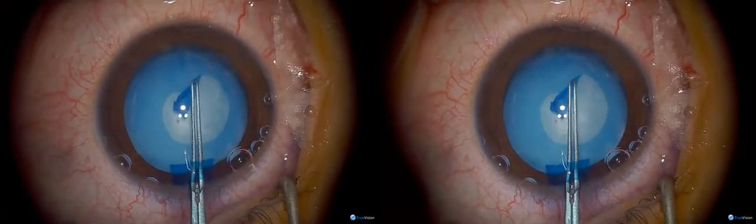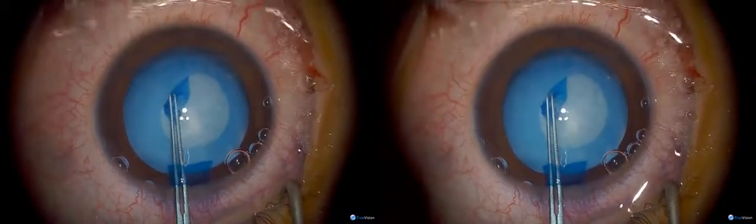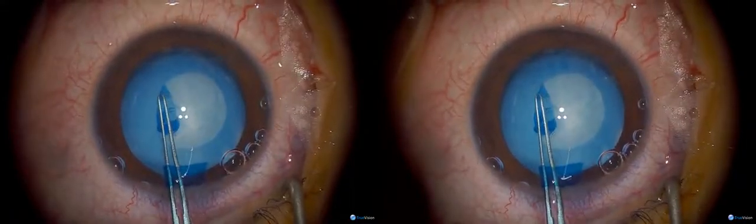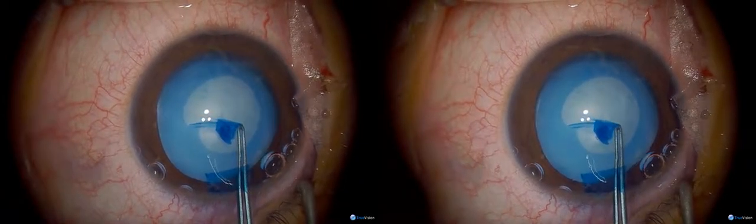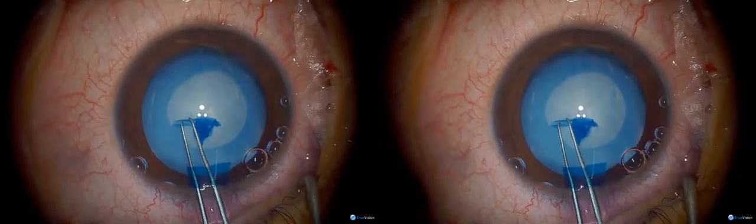Every now and then you have to pull it backwards just to get the trajectory right. His mother noticed this a couple of weeks ago, but my guess is it's been there a lot longer because it's quite a dense white cataract. With these pediatric cataracts the capsule is much more elastic than usual, and the vision blue helps to stiffen it up a little bit.